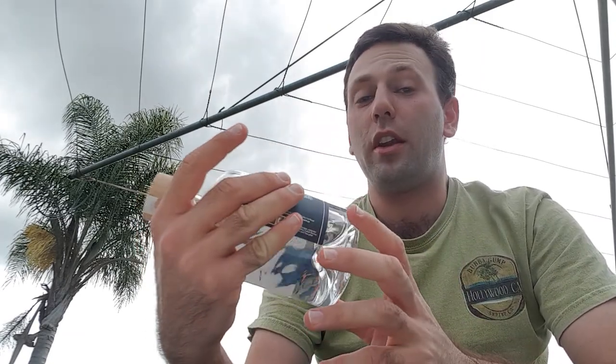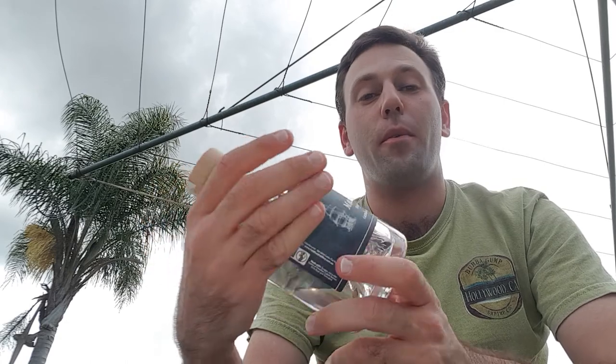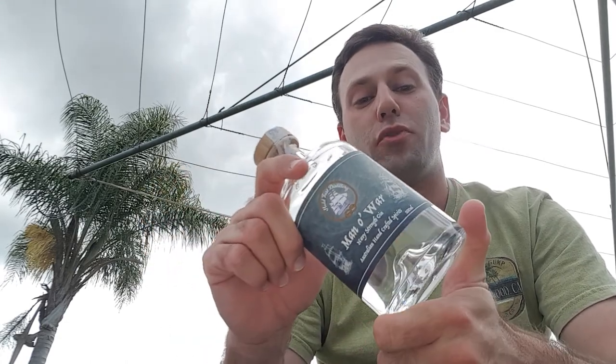Hi there everybody and welcome back to another episode of Prestige Liquids. My name is Andrew and as always it is fantastic to have you here with me again on another review video. Now in today's video I don't have a whiskey for you — I am going to be reviewing a gin, and this gin comes from the Holdfast Distillery. It's one of their latest releases and this is their Manowar Navy Strength Gin.